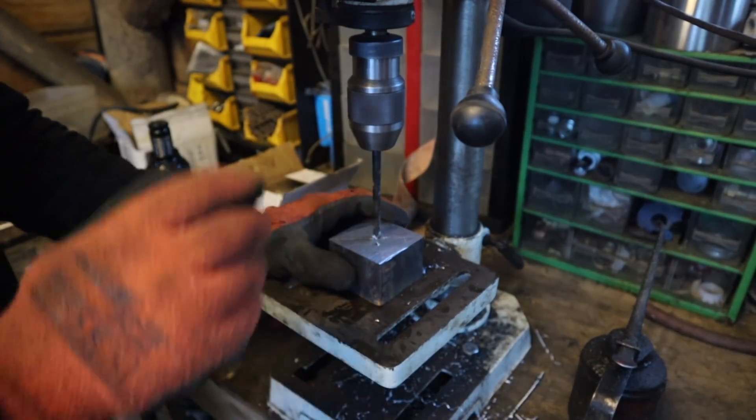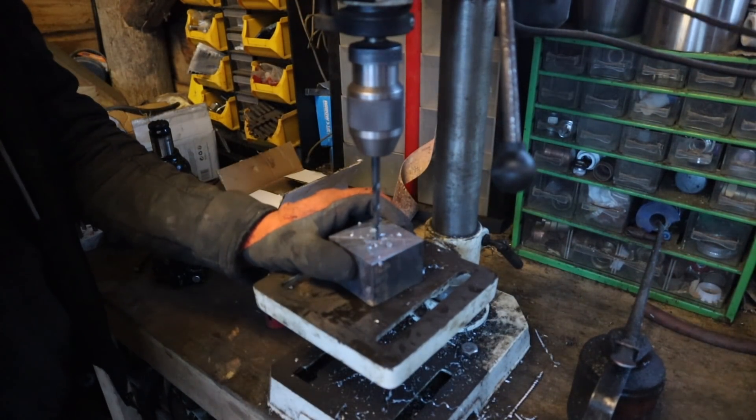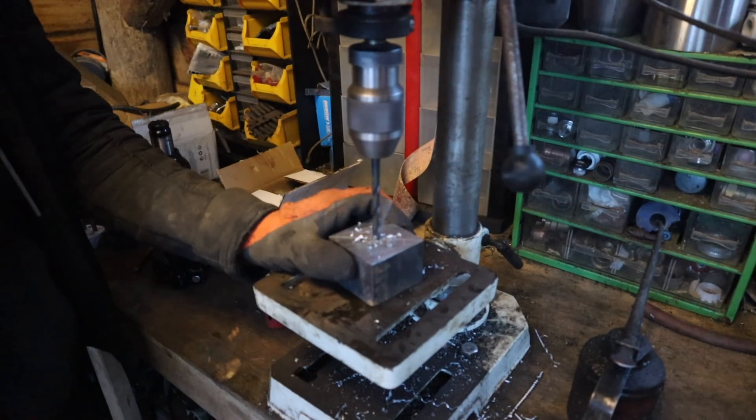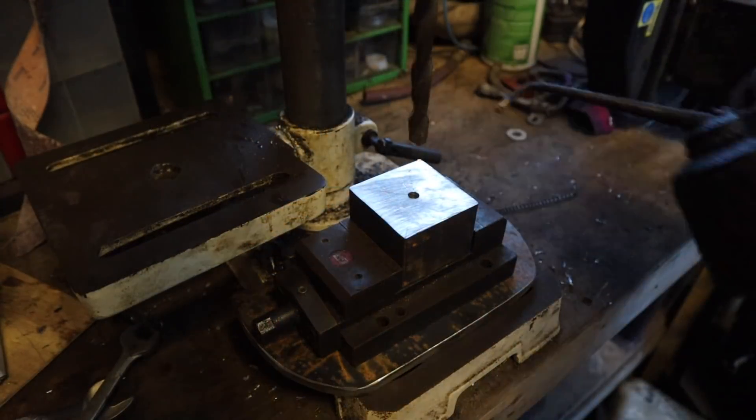This might be a bit of a battle drilling this out because we've got to get it to 28mm. Alright, now stepping up to 12mm.